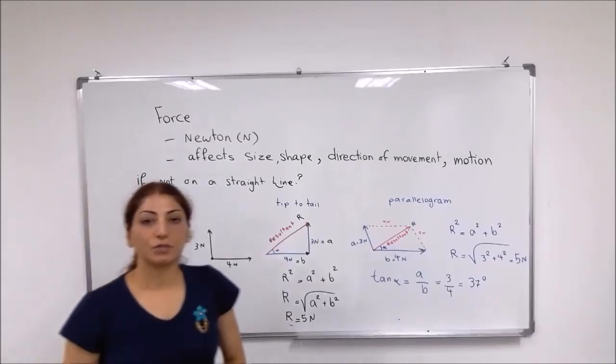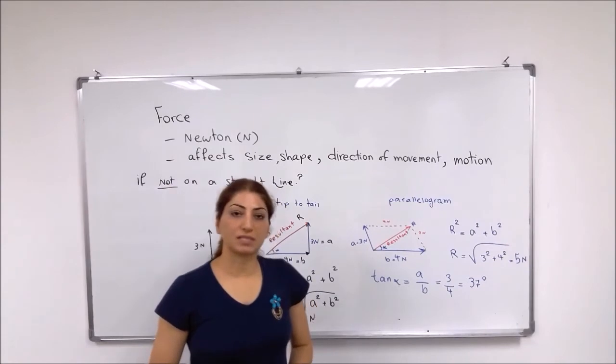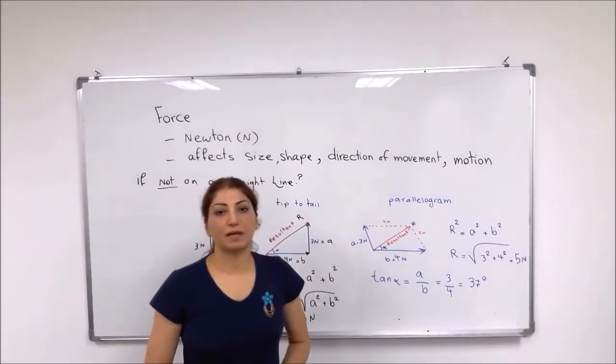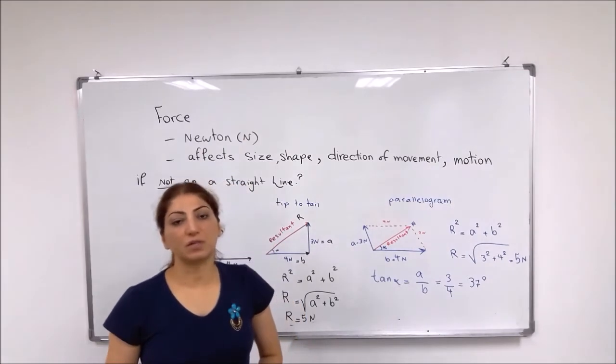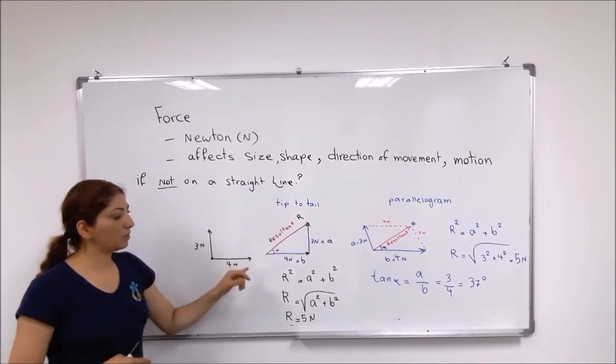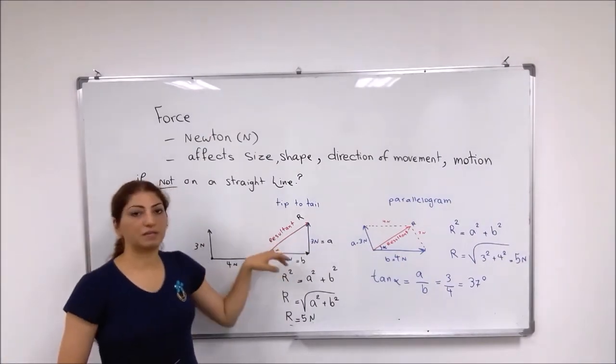If we have two forces acting on one point and they are not necessarily in a straight line, we can use two methods to find the resultant force. One of them is the tip-to-tail method, which makes it triangular.